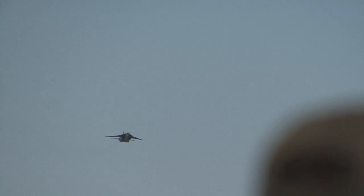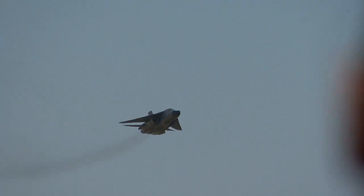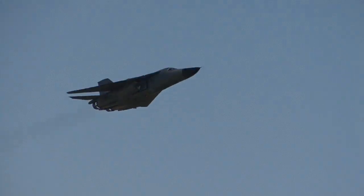Now they're swinging them forward into the low-speed handling configuration. It looks like they've now put them back — that telltale smoke certainly indicates a little bit of acceleration there.